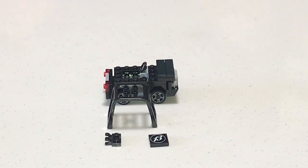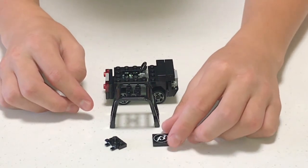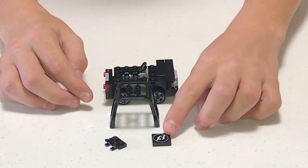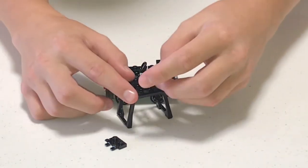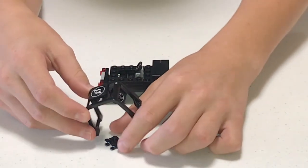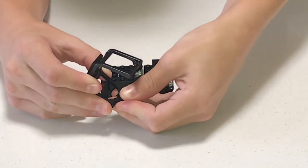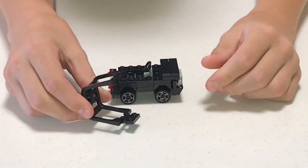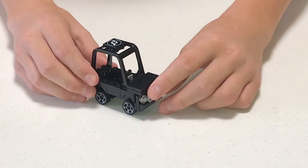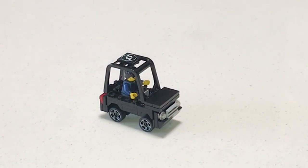The final step is to get this piece and this clipping piece — the tile is optional if you want to add any letters, numbers, or decoration on top. Put the clipping piece on here like this, place it right here, close it up, and you're done with your car. Thanks for watching, bye!